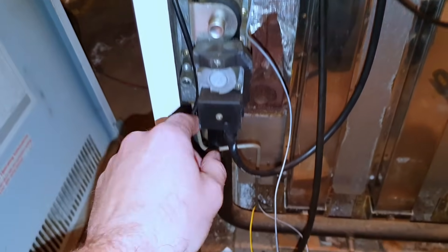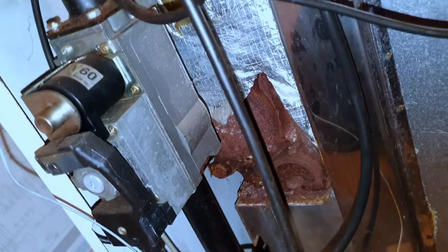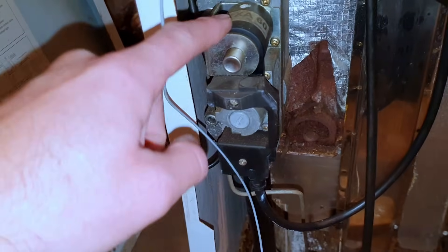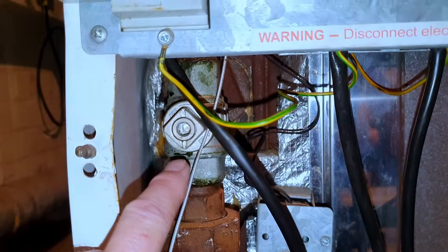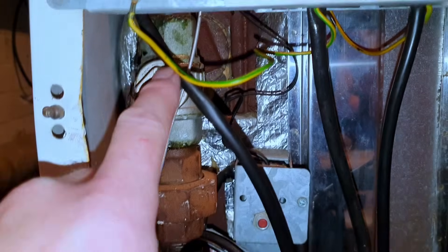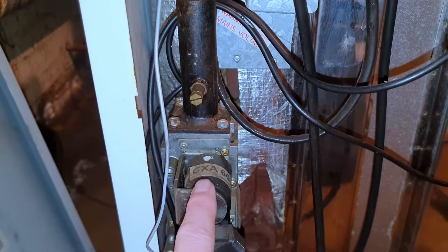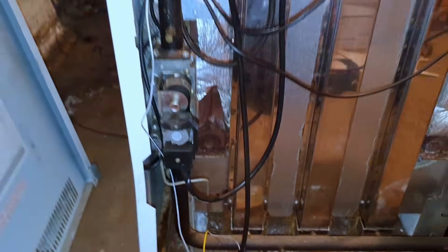Quick overview of this boiler: it's got two solenoids, a pilot tube, an electronic ignition, and an HT lead. What I'm going to do is see if it actually opens the first solenoid for the pilot. The easy way to do that is to isolate here and get on that test point. With the boiler running, if the gas pressure drops, we know the solenoid is opening and sending gas down the pilot tube.